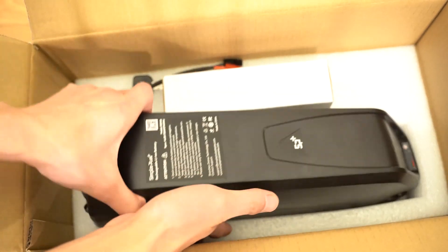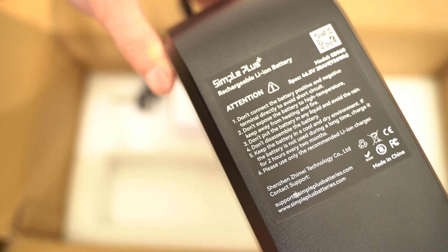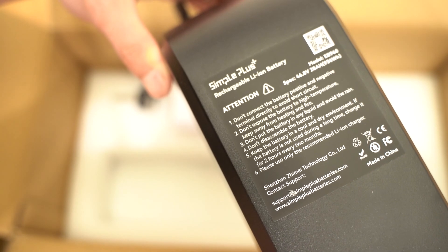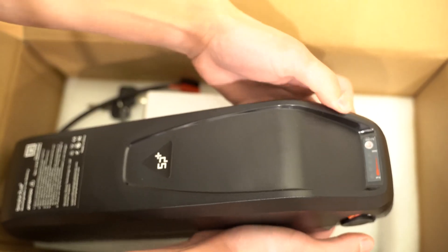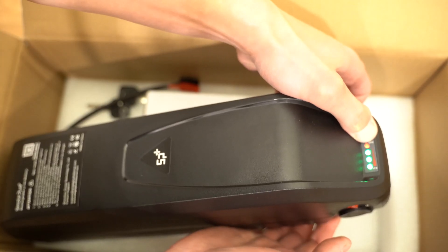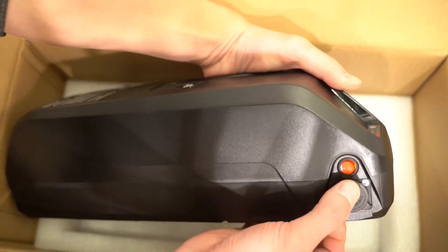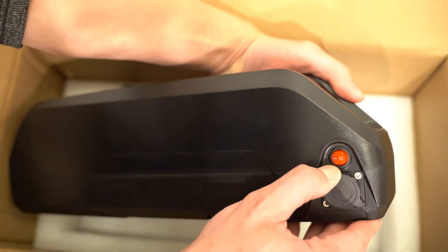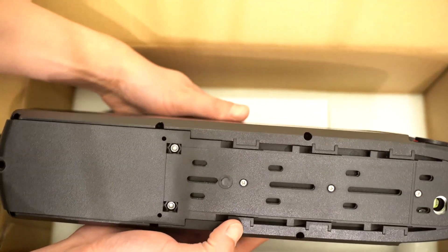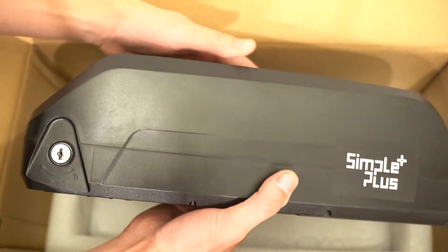Let's take a look at the battery itself. Here's the model information — it's a Simple Plus rechargeable lithium battery with 46.8 volts at 20 amp hours. The model number is EB960 and it uses Samsung batteries. Here's the battery indicator and it doesn't seem to be working. I think we need to turn the battery on — and now it works, so this is 100% full. This is the on/off switch that I turned on. This is the charging port. The bottom has a lock, and looking at the other side, this is where you put the key.